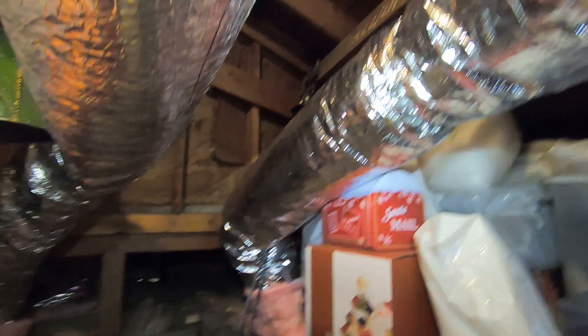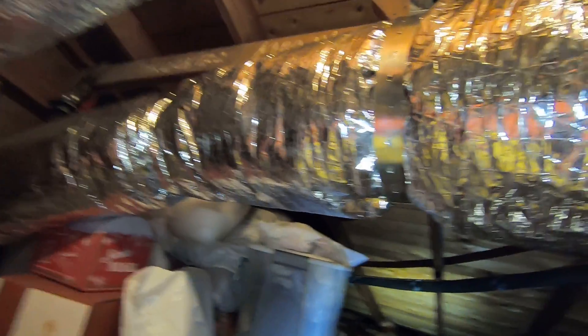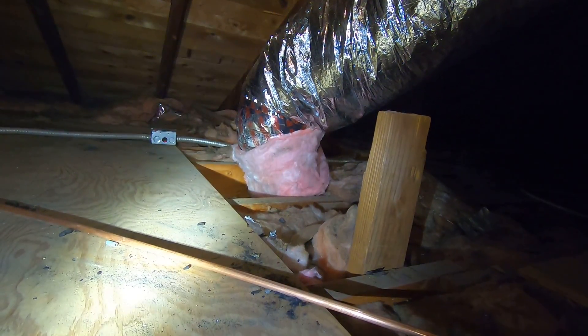All in all this install went very well. We strapped all the ductwork up to code. It's all R8 duct, which is the code requirement for this area of California. All the boots are going to be sealed and wrapped with pink duct wrap, which is standard practice.